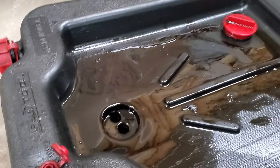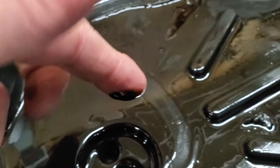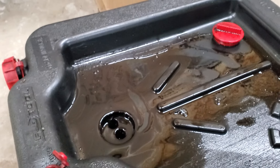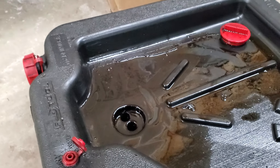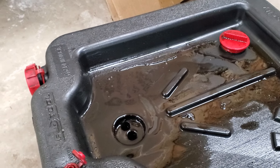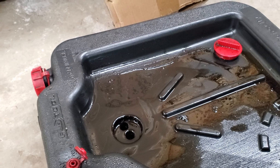Does that Liqui-Moly engine cleaner really work? I'll tell you right now — this oil is pretty filthy and it reminds me of what comes out of my diesel truck. The oil did not look like that on the dipstick before I used the flush. So yeah, it did something. How much deposit it truly removed, your guess is as good as mine. For the sake of it, every 15,000 miles I'm going to run this through — every other oil change — to try to get past 60,000 miles without having to get the valves and intake cleaned up, which these motors are notorious for.